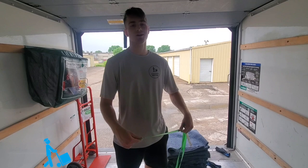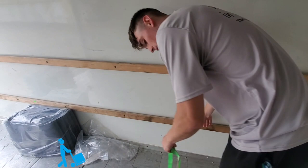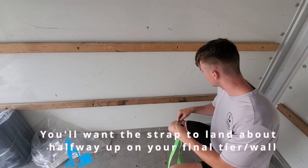The first step is we've got to take the strap and find a good place to anchor it so we can hold the item in place. We always aim for these lower parts, unless something's really top-heavy or really tall, but we usually try to aim for the low parts to optimize how it's being held in place.